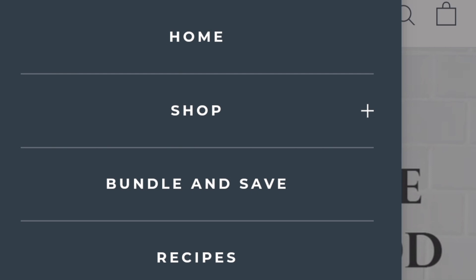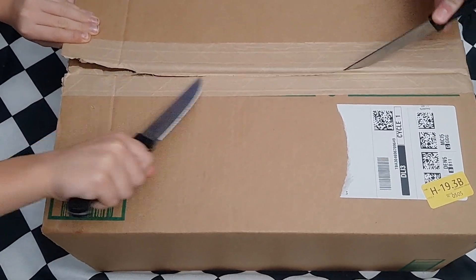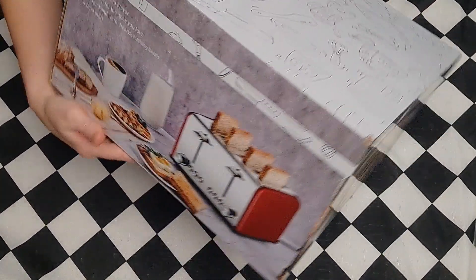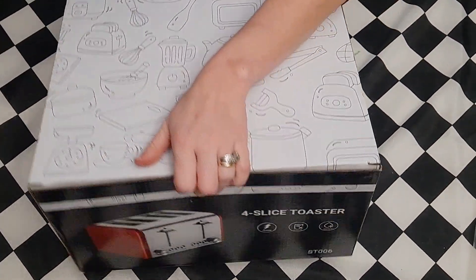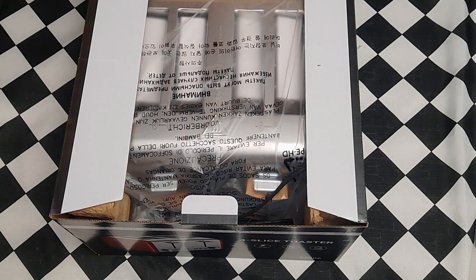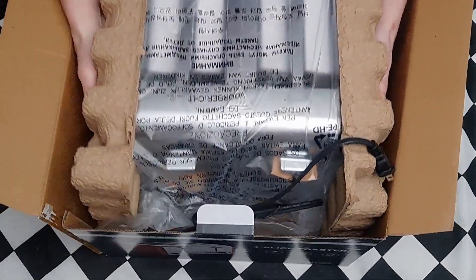I chose a toaster from them to try out. It came in a sturdy box in a very timely manner, and I had a couple of my kids open the box. It came in really nice decorative packaging, and I love how the product is clearly featured on the outside. When you first open the box, everything is so neatly and nicely packaged — I was really impressed by that.